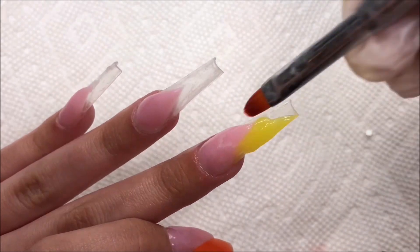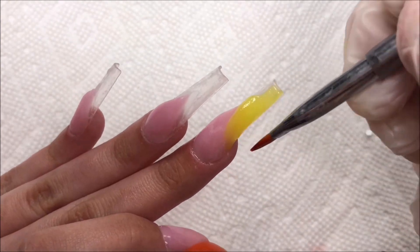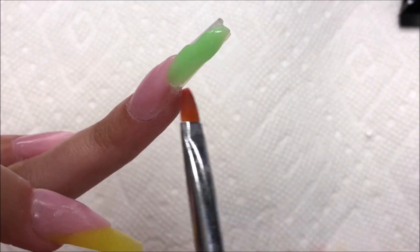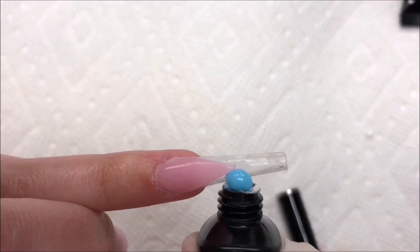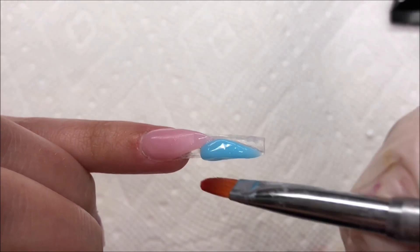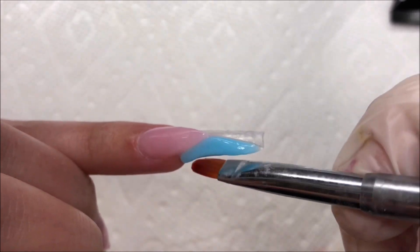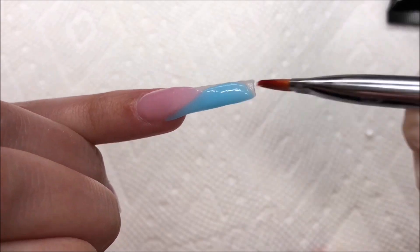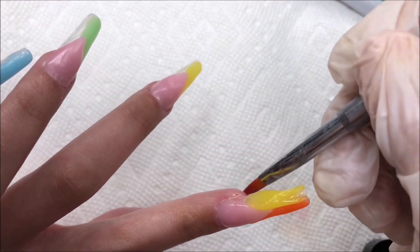I decided to do the right side of the nails all together so I wouldn't have to keep curing in between the full 60 seconds. I just wanted to get each side done and then cure it all at once, then go ahead and do the left side — I thought it'd be a lot quicker and easier that way. The poly gel is applying really, really nicely — it's not too sticky, not too stiff, and not too soft; it's not running everywhere.